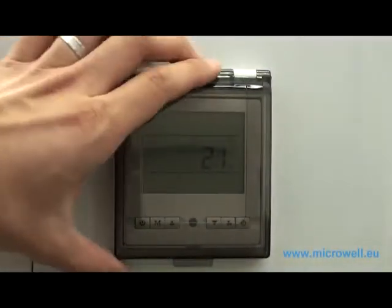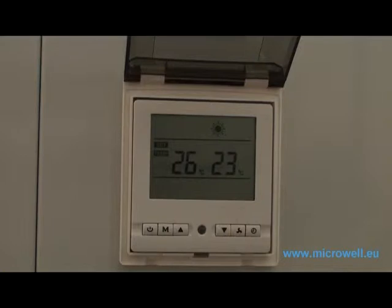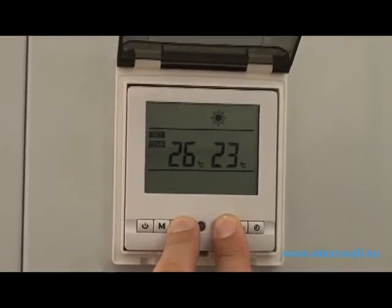Welcome to Microwell heat pump tutorials. You are able to lock the control panel screen to avoid unnecessary settings changes. This can be easily done by pushing and holding for three seconds the up and down buttons.